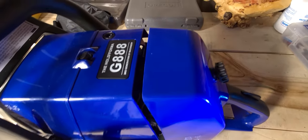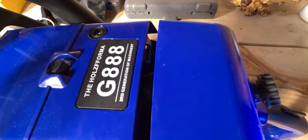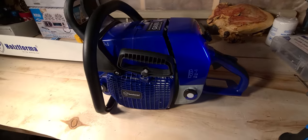We're back again with another saw review. This is the Farmer Tech G888 chainsaw. This is a big chainsaw — it's a pro chainsaw.